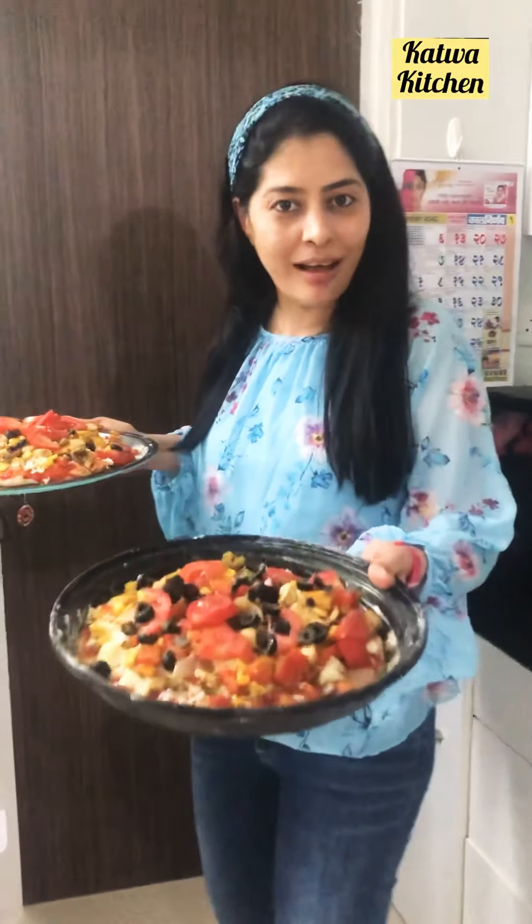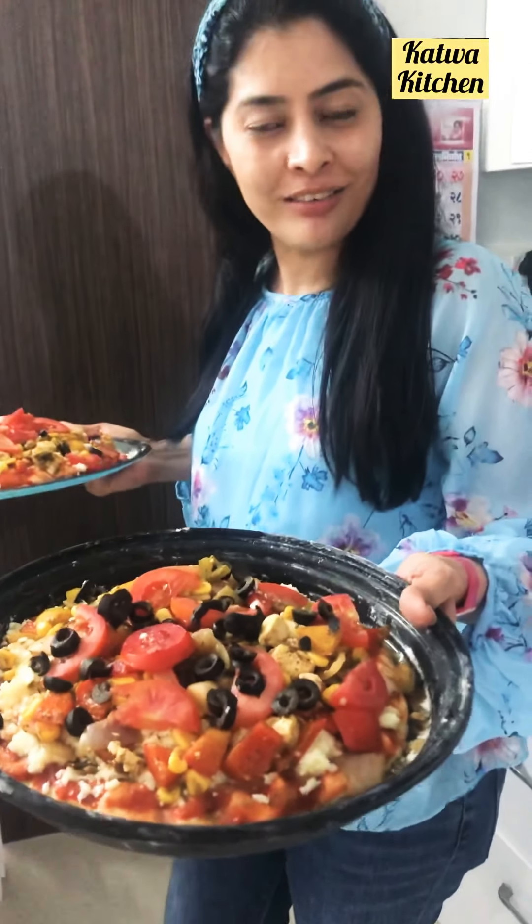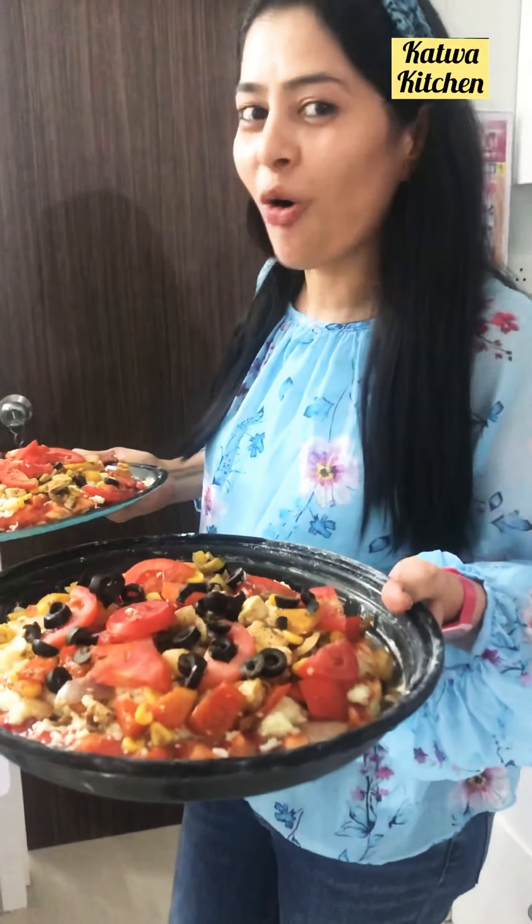Hello friends, today I am giving you a review of Glen, LG Charcoal, Bajaj Majestri, and Samsung Convection. Today I am going to bake different pizzas in different ovens and then I will update you which oven is best.